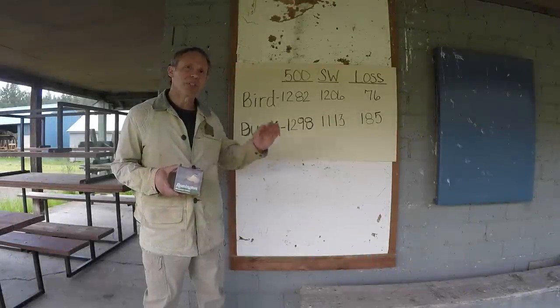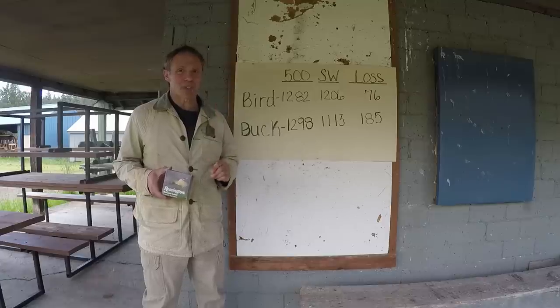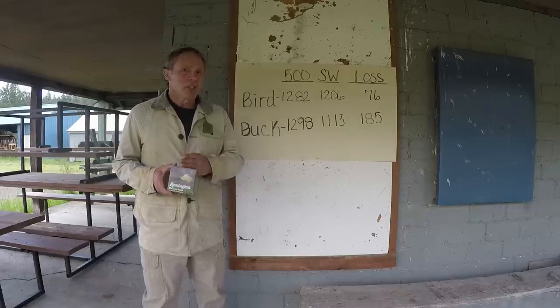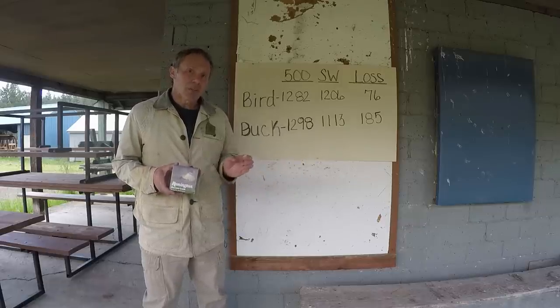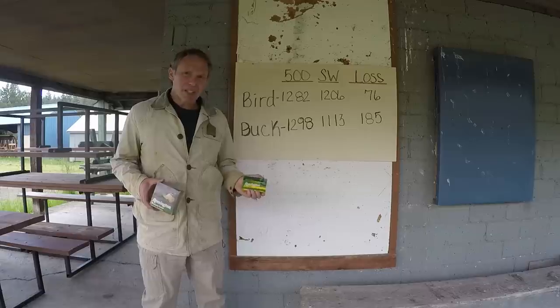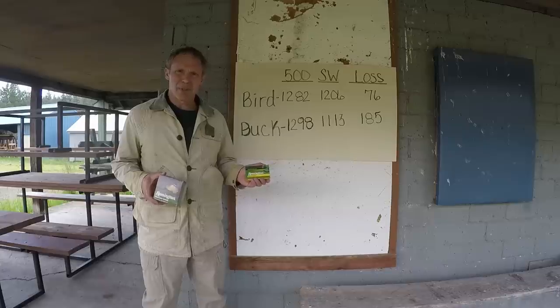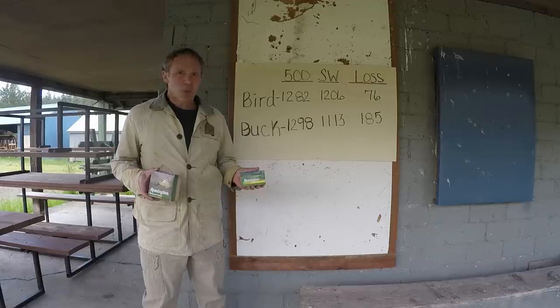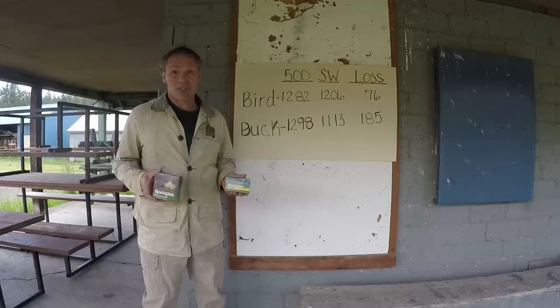I crunched the numbers. In shooting birdshot through the Shockwave, the last two shots had identical velocities, indicating a malfunction, so I fired one more shot off-camera, getting 1165 fps, which I used to compute the mean. With birdshot out of the Model 500, mean velocity was 1282 fps; out of the Shockwave, 1206 fps — a loss of 76 feet per second. That's significant. With buckshot out of the Mossberg 500, mean velocity was 1298 fps; out of the Shockwave, 1113 fps — a loss of 185 feet per second. That's a lot. We can see that going to the shorter barrel costs significant performance, and just how much depends on the ammo you're using.